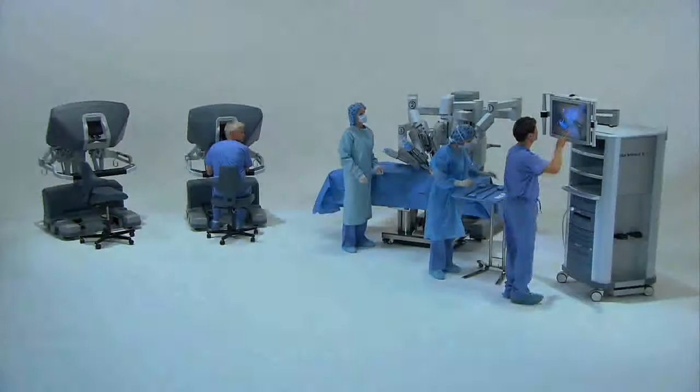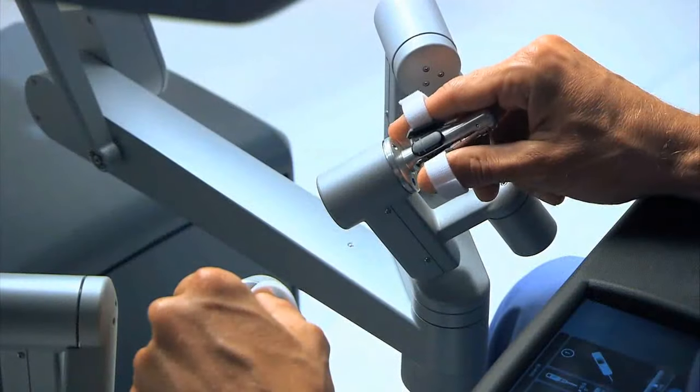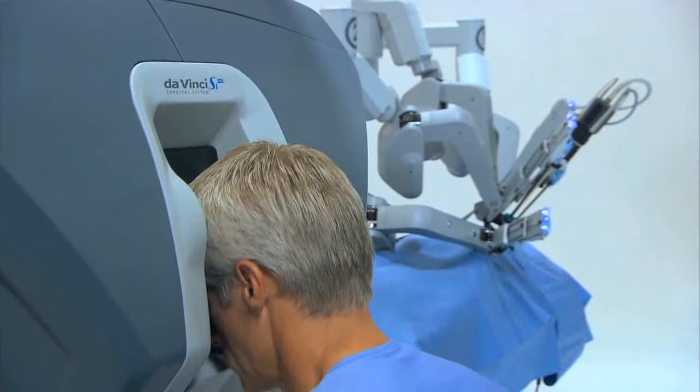When people hear about robotic surgery, they have visions of an autonomous device doing the operation upon them. In actuality, the robotic da Vinci system utilizes a console at which a surgeon sits and controls all the movements of the arms attached to the patient. A computer system translates the surgeon's movements into movements of the robot arms.